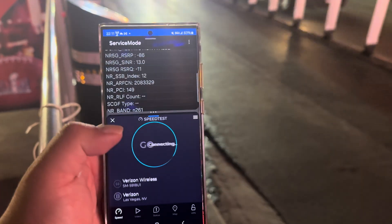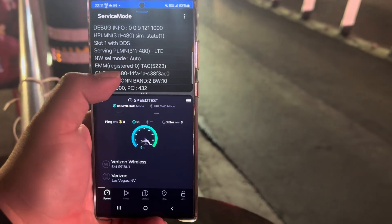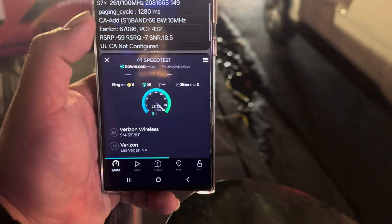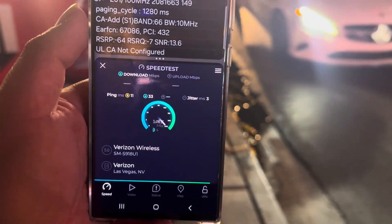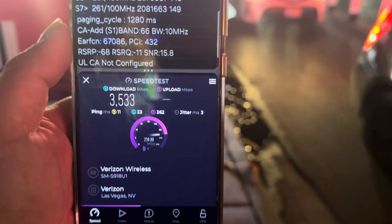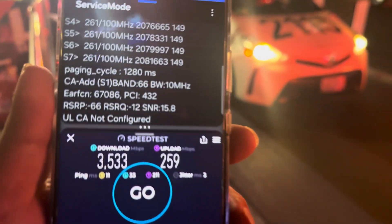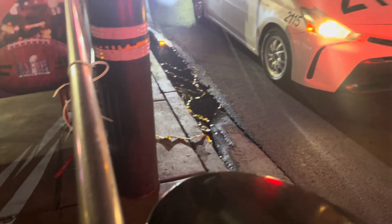All right, we're back. S23 Ultra in hand — looking at Band 210 at 800 megahertz of n261 and Band 66 10. The configuration is a little bit different on this phone. We're looking at 11 ping, 3 jitter, 3533 on the down, and about 259 on the up.